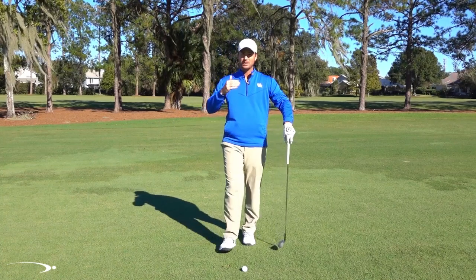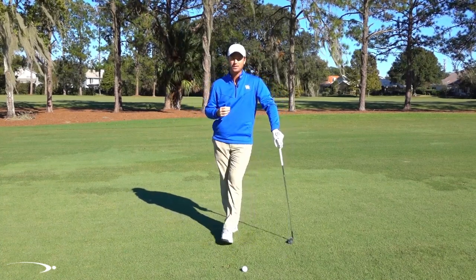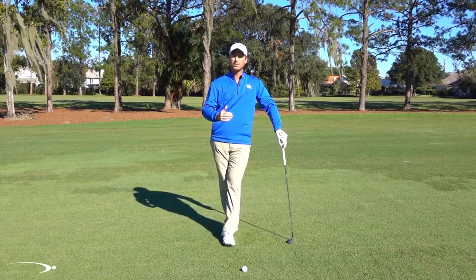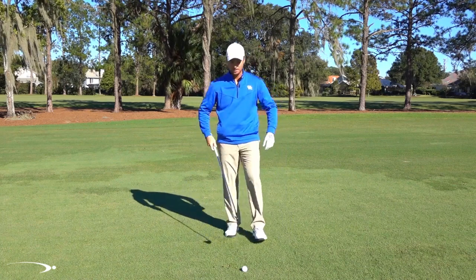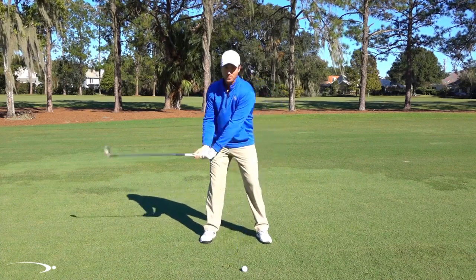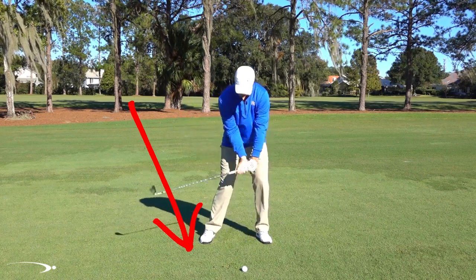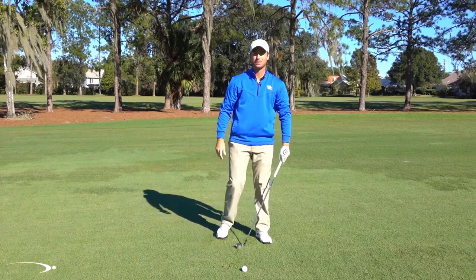What we'd like to have happen is for that club to release very shallow, and you can actually shallow out your path much more if you have a lot of lag, as long as we understand what we should be doing and how we should be coming through contact. In that first example, what happened is my hands kept moving down and down through the ball and then I released my wrist and now I'm coming down at a very steep, very vertical angle down into the ground.